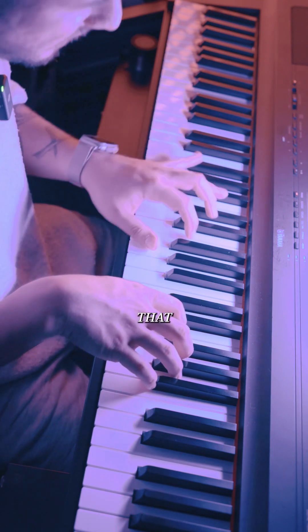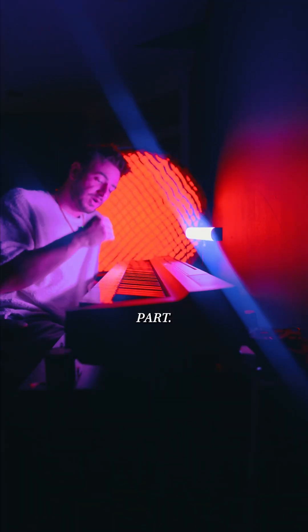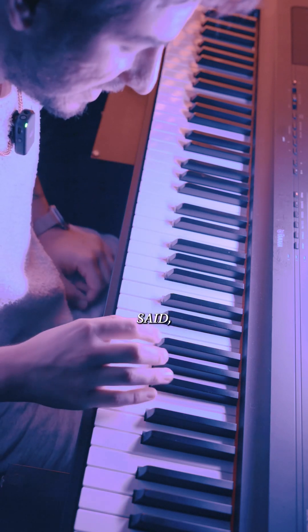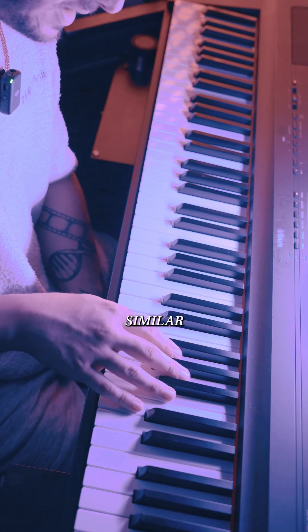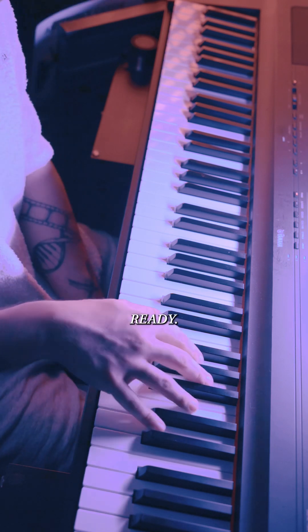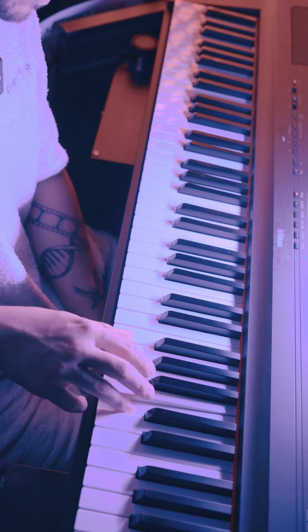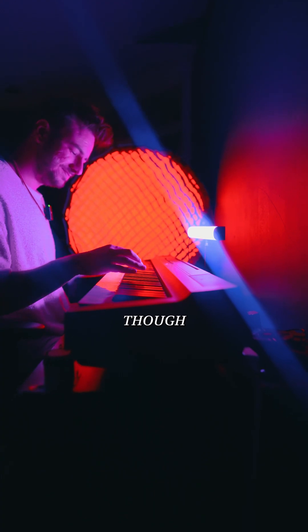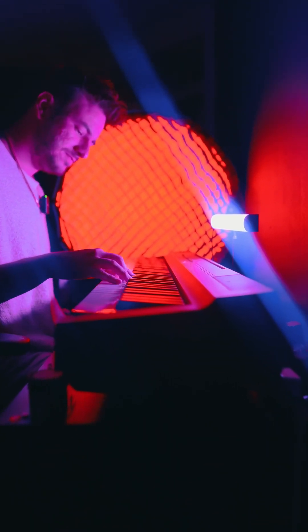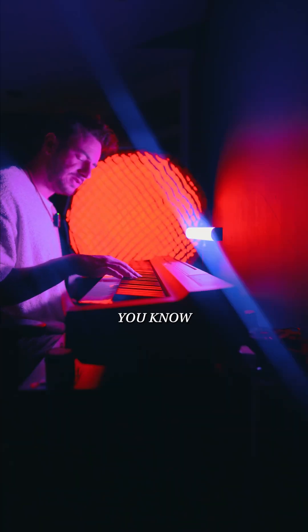So that the next part is just easier, and you're not worried about trying to remember the previous part. That being said, the next part goes like this — it's almost similar, but not quite. [plays] It's so pretty though. Just do it until you have it down.